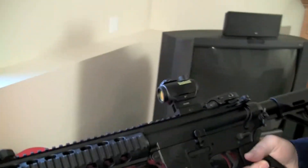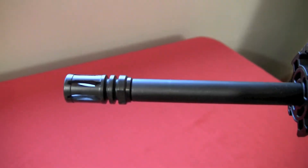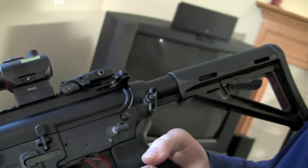The Smith & Wesson M&P 1522 is an AR-15 style .22, and one thing I really like about this is that it is purpose-built. From start to finish, it's a .22 caliber — it's not a conversion from a .223 or a 5.56, so you don't have all that rigamarole. It was built from the ground up to be a .22.